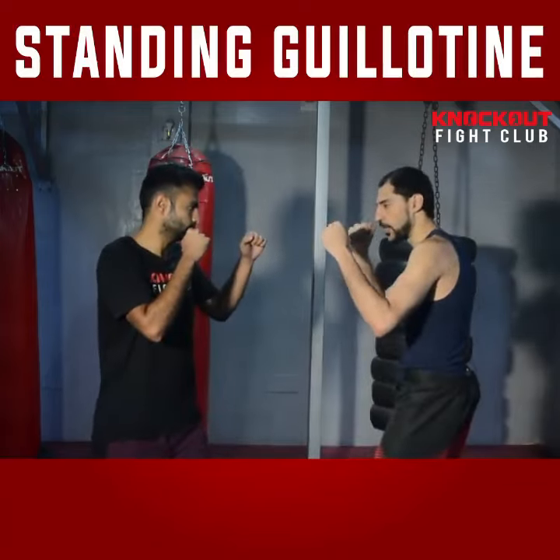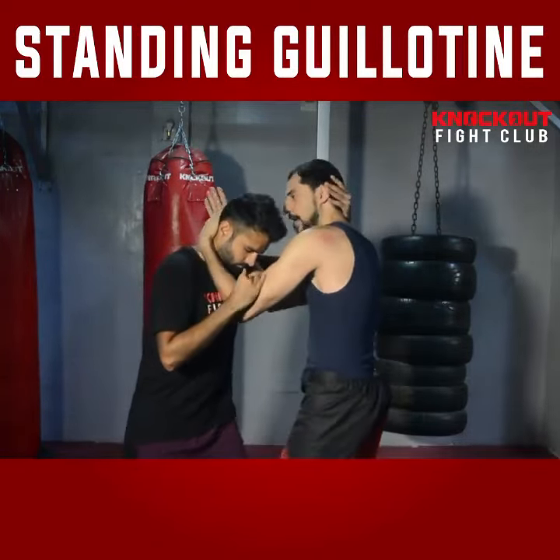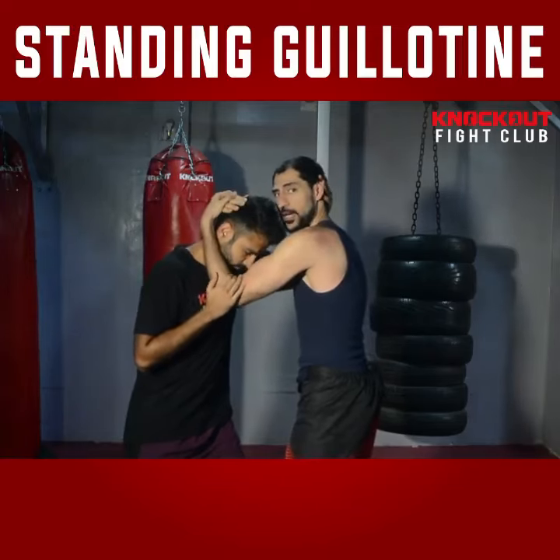So this is the fighting stance. We are going to go for our clinch. With the clinch, I have to take two hands inside to get the neck or head control.